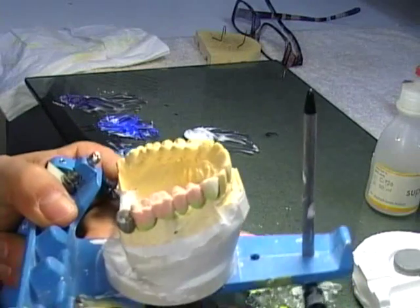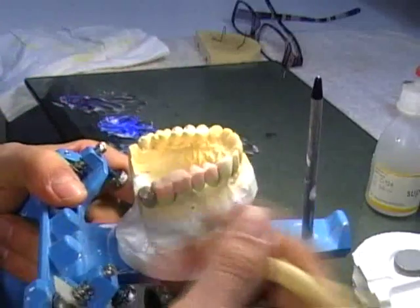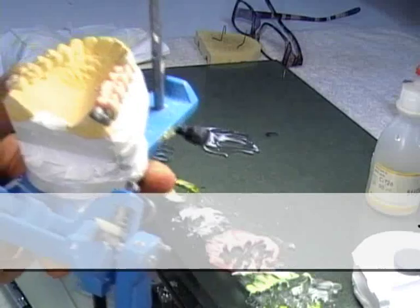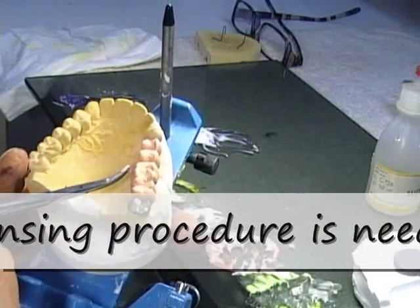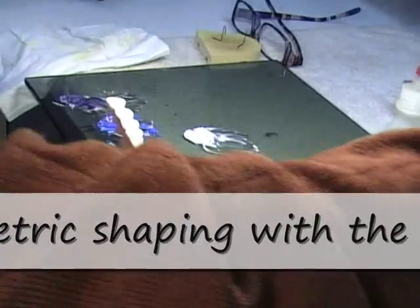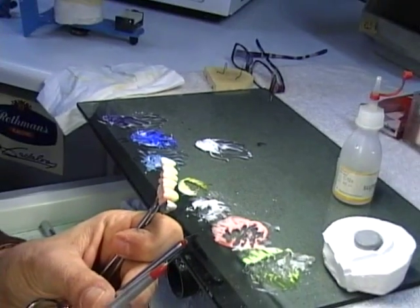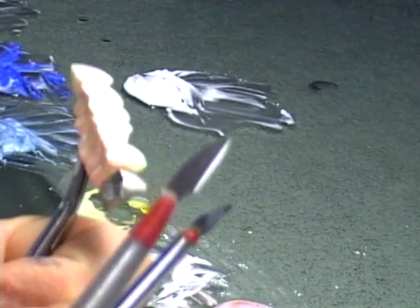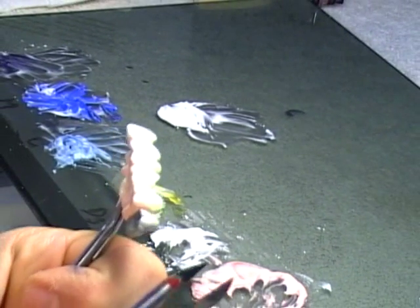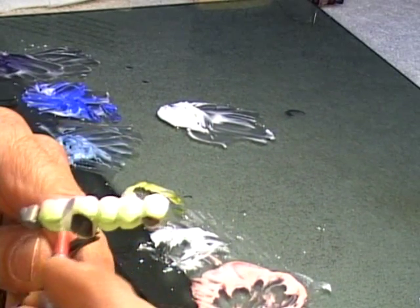Okay, so at this point I do just some brushing with my brush and I get ready for my cutback. When I do my cutback I can take this off the model and do it easily in my hands. Now to do my cutback I can use two different kinds of blades. I can use a bigger blade or a smaller blade depending on which areas I'm going to be getting the cut done.